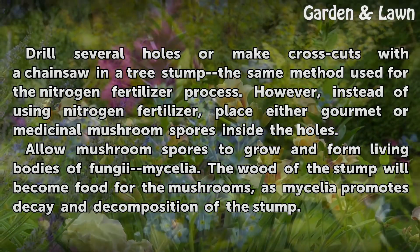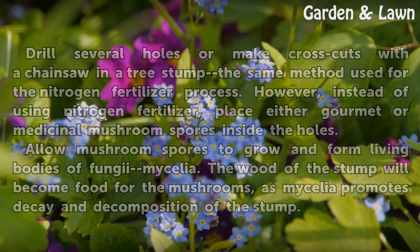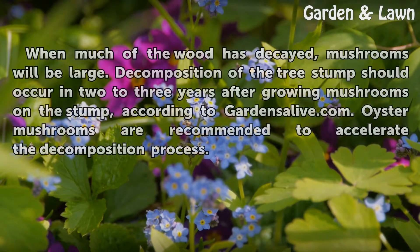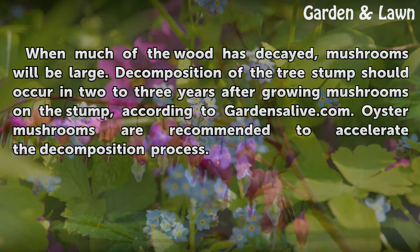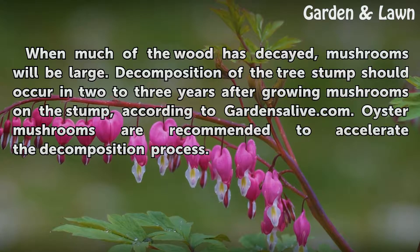Allow mushroom spores to grow and form living bodies of fungi mycelia. The wood of the stump will become food for the mushrooms, as mycelia promotes decay and decomposition of the stump. When much of the wood has decayed, mushrooms will be large. Decomposition of the tree stump should occur in 2 to 3 years after growing mushrooms on the stump, according to GardenSalive.com. Oyster mushrooms are recommended to accelerate the decomposition process.